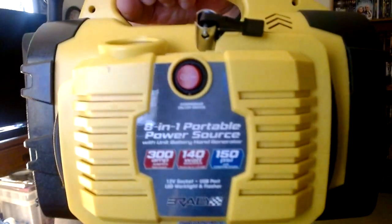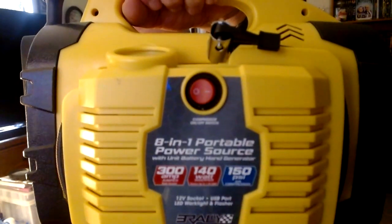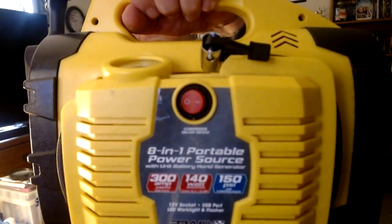It's an 8-in-1 power unit — 300 amps, 140 watts, and 150 PSI. So if you don't feel like blowing up that air mattress, here you go.